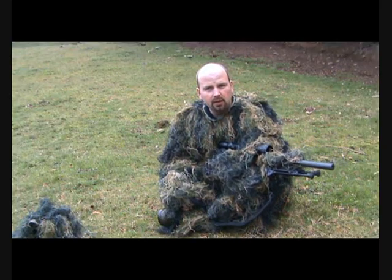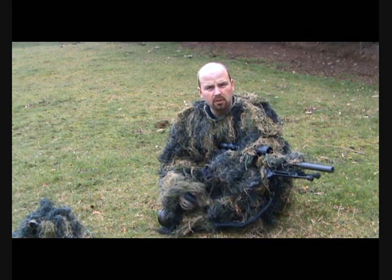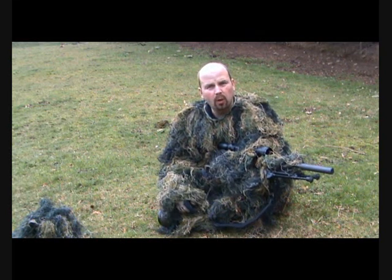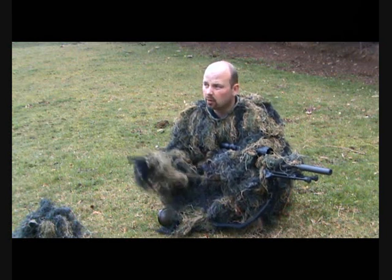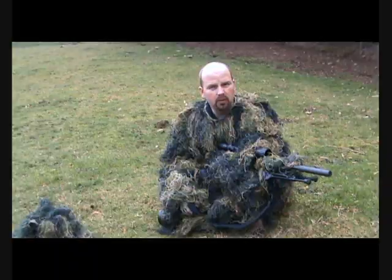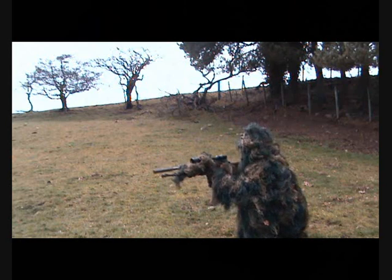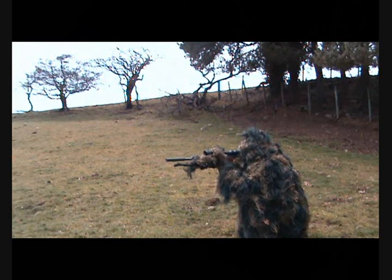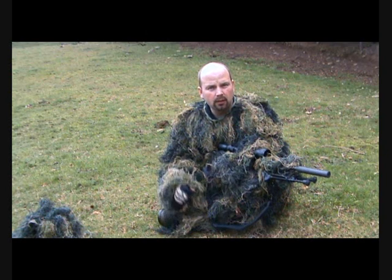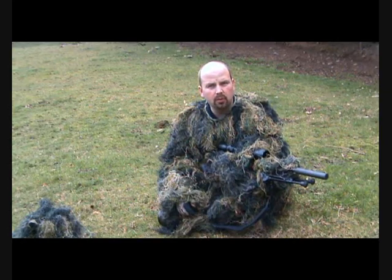As I've never tested any other ghillie suits, I can't really give this a mark out of ten, but as a tool to be used for sniping or ambush shooting — wildfowling and so on — where you're sitting, blending in with the background, waiting for the prey to come to you, I think it's very good. I can only rate it based on how well it disguises you from your surroundings, and it seems to do that pretty well.